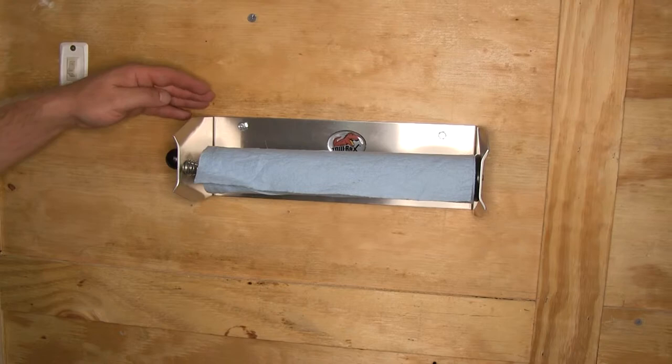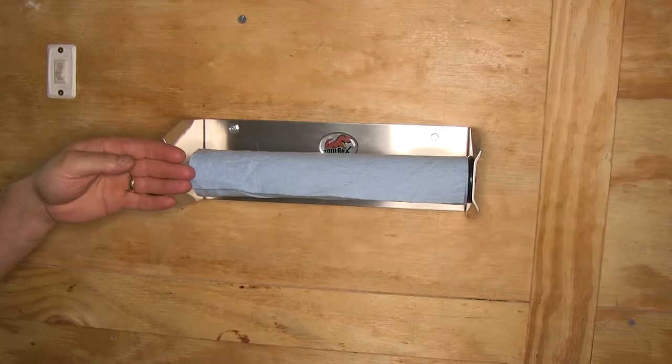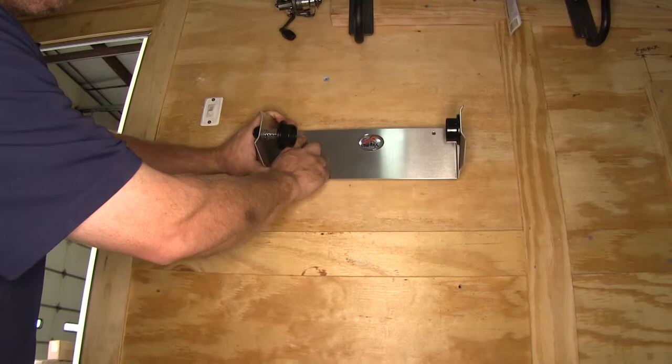You can see it has a nice brushed aluminum finish to it. Our holder is 12 inches long, so from end to end it's 12 inches, and from the back edge to the front edge of the holder itself, it's four and a half inches.